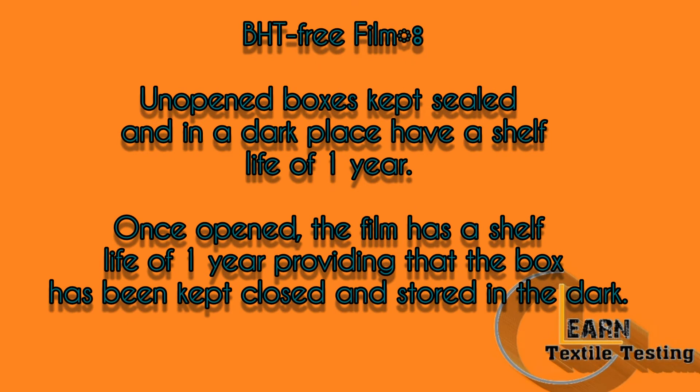An open box kept sealed in a dark place has a shelf life of 1 year. Once opened, the claim has a shelf life of 1 year, providing that the box has been kept closed and stored in the dark.